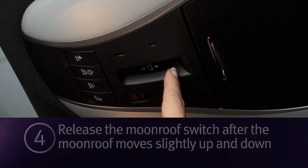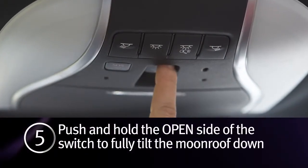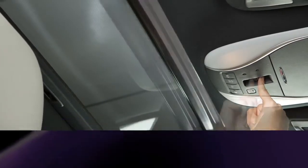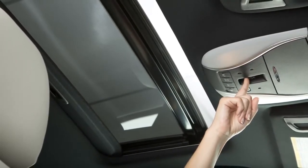Four: release the moonroof switch after the moonroof moves slightly up and down. Five: push and hold the switch to the open position to fully tilt the moonroof down. Six: check if the moonroof switch operates normally. Initialization is complete if the moonroof operates properly.